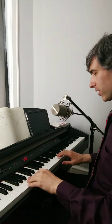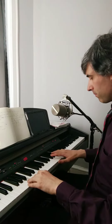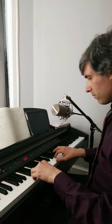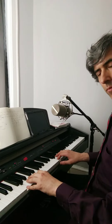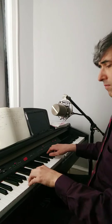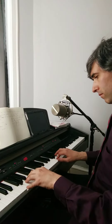Once you understand those individually, then you can put them all together. Hope this is helpful. Don't be late to work. That's what she said.